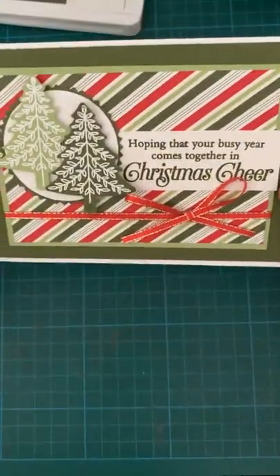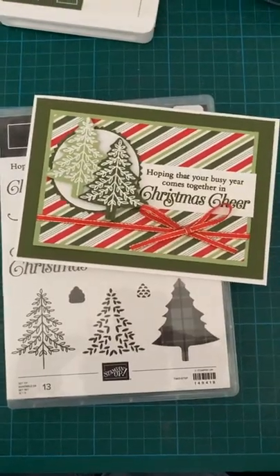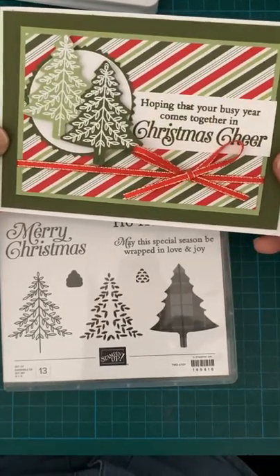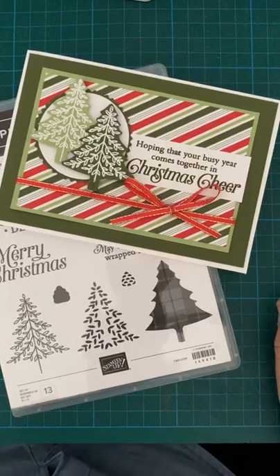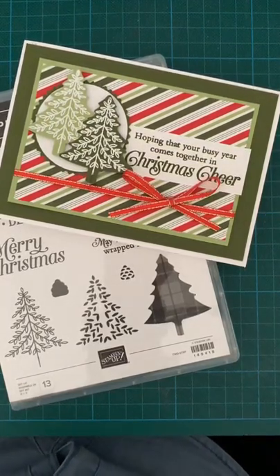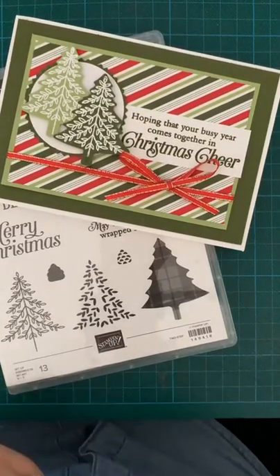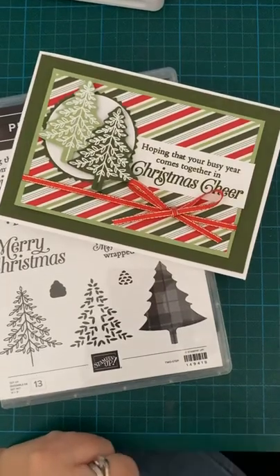And that's it done. So it's the Perfectly Plaid stamp set with the Heartwarming Hugs DSP, which I'm glad is back for another year so I get to use it again — I do love the colour combinations — with some embossing on the trees and some lovely ribbon. So that's it for this week. Hope you've enjoyed watching. Next week I planned it but can't remember what it is — I hope it's Christmas. I do feel now I should try and commit a little bit more to my Christmas cards. There is a pile, but I need to do a lot, so I just need to find some elves somewhere. If anyone knows of any elves going spare, send them my way please. Hope you all have a good weekend and I'll see you all next Friday. Bye!